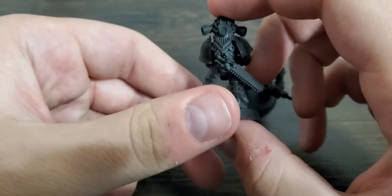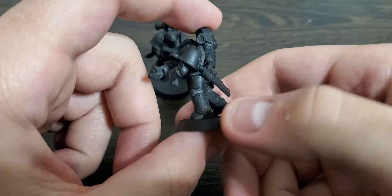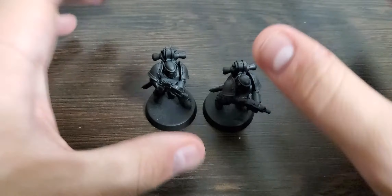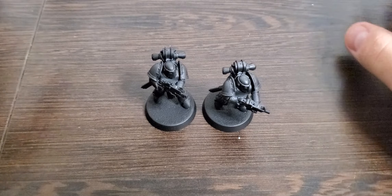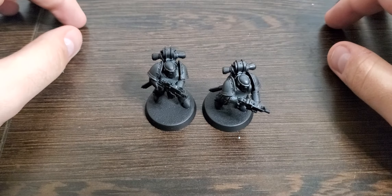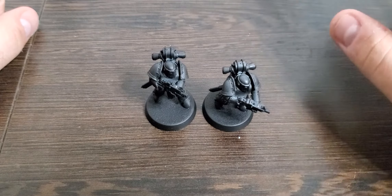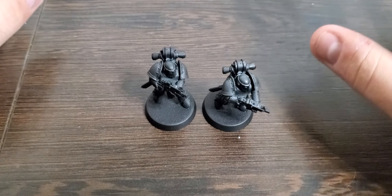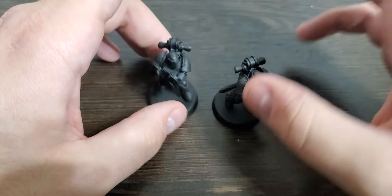I managed to get pretty much everything covered. I did check the Vallejo website — someone in the comments asked whether it works as a primer when they announced the product. It comes in a lot more colors than just black. I saw at the game shop they had black, white, and a bunch of different military green and tan colors as well. You can look up all of them on their website.